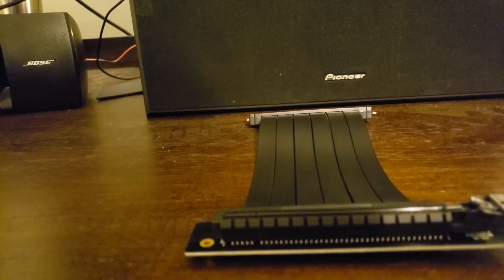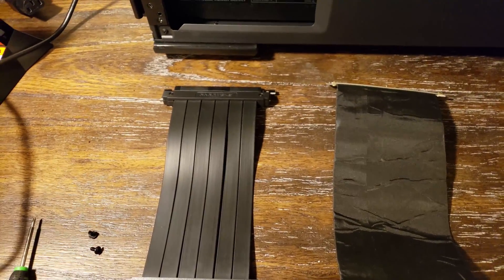I'm gonna go ahead and get the case opened up and install this riser cable, then put the card in and see how it looks. Just to do a comparison — this is the Phanteks riser cable we just unboxed.